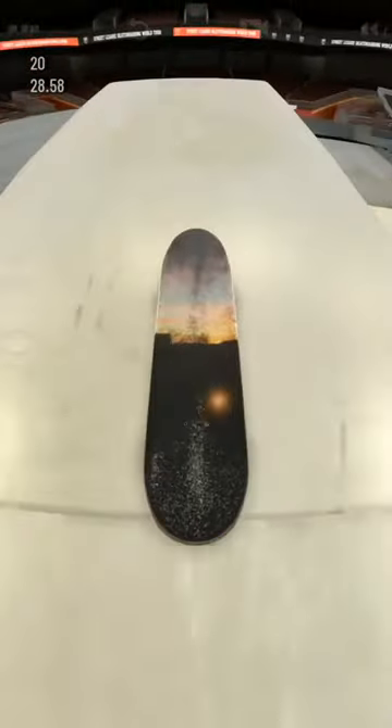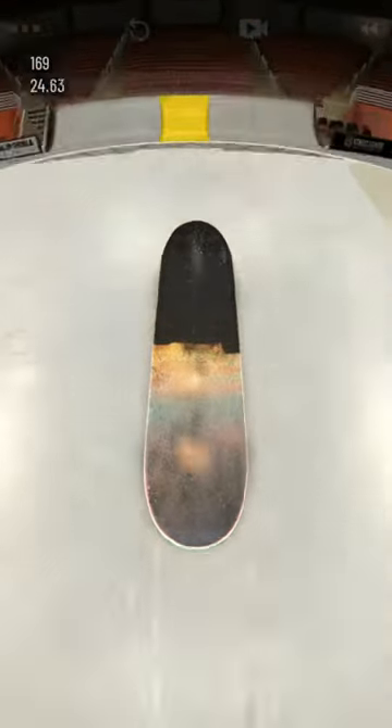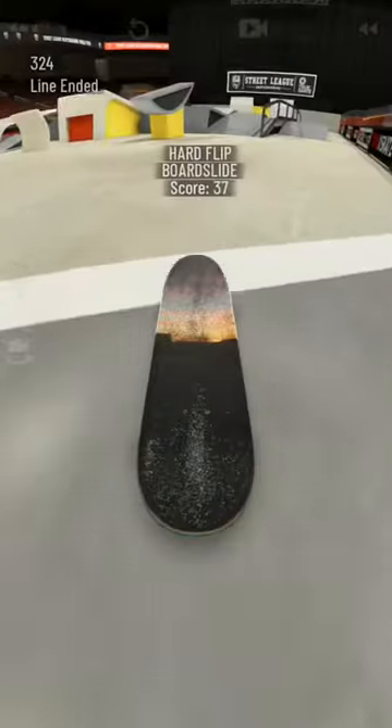Yo guys, what's going on, it's FreestyleHD here. I have not made a video on this game, or at all in fact, in a very long time, but I'm bringing back Trueskate Trick Tutorials, and this is episode 7. Today we're going to be doing Dolphin Heels.